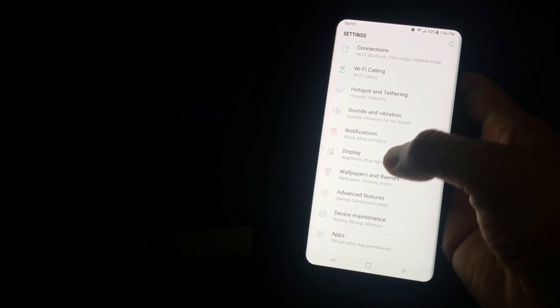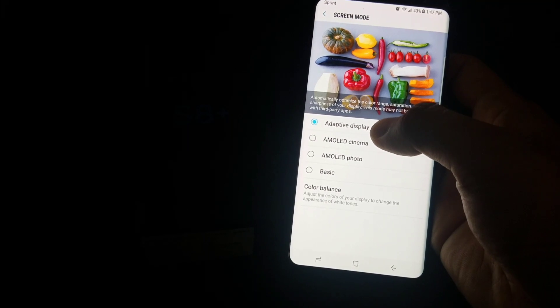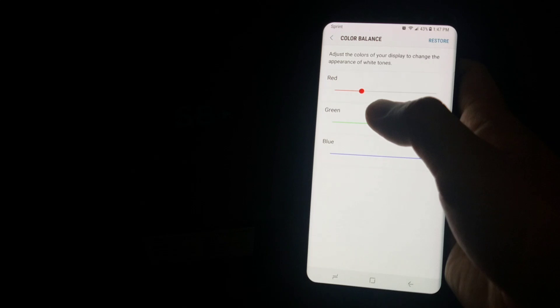I have my S8 Plus here and I found a workaround for the red screen. What you're gonna do is go into your settings, then click on display, screen mode, and adaptive display, and then change the color balance.